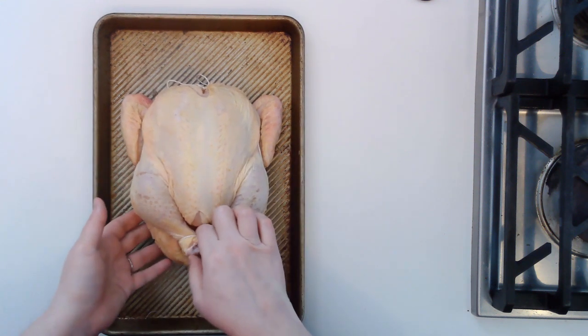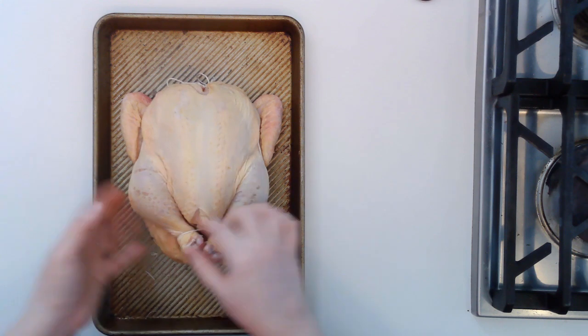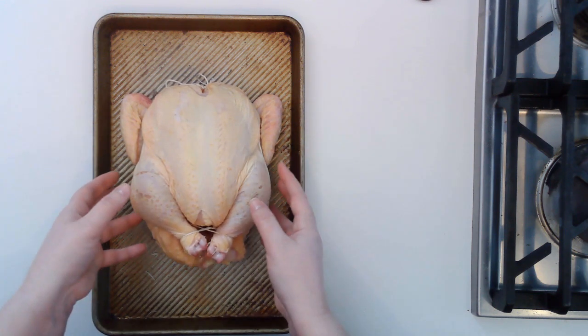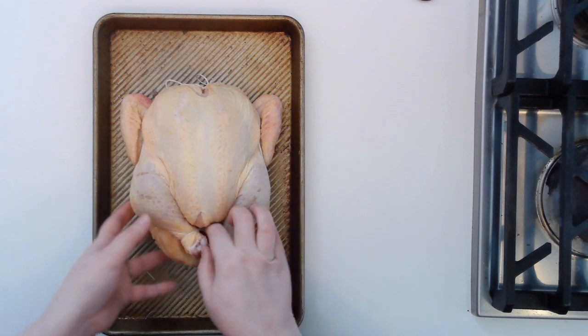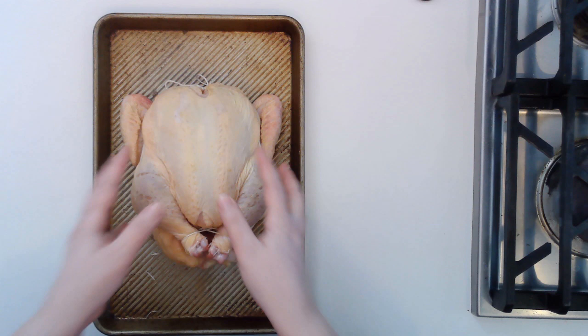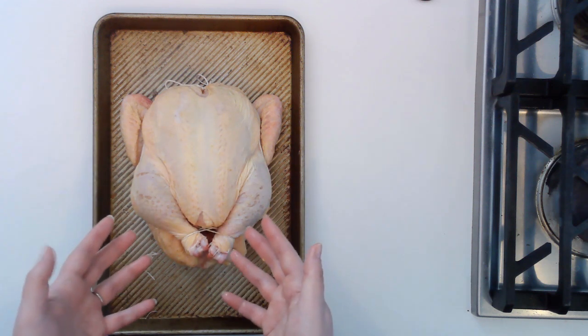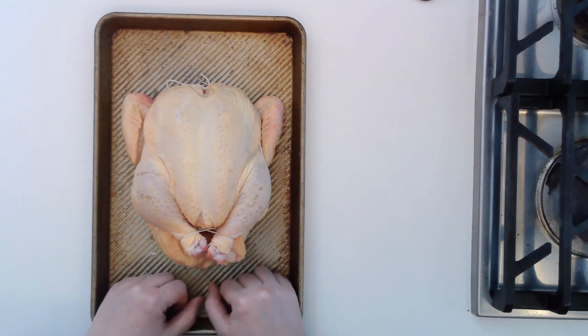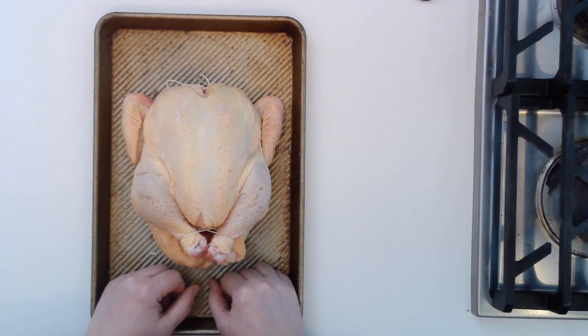You don't want to remove this string until the bird has already come out of the oven. As it cooks, the proteins will coagulate in this shape, and this is exactly how the bird will come out. Once you take off the string, it'll stay just like this — nice and pretty for your table. You can see how nice and tight and compact this looks; it will cook much more evenly this way.